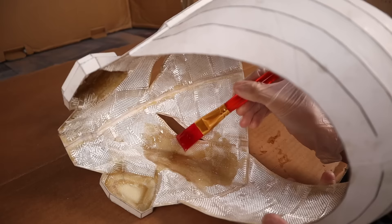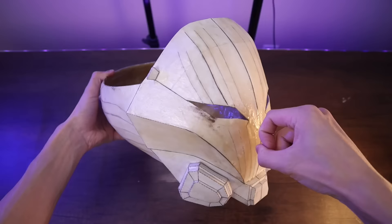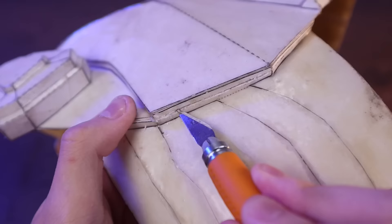After two layers of fiberglass cloth and resin on the inside of the mask, I also went ahead and coated the outside of the mask with resin as well. And now that the cardboard is all hardened up, I'm gonna separate the faceplate from the backplate.